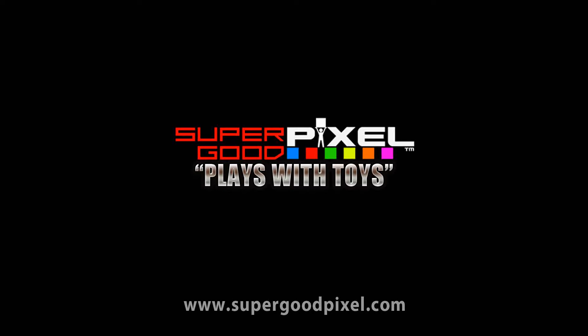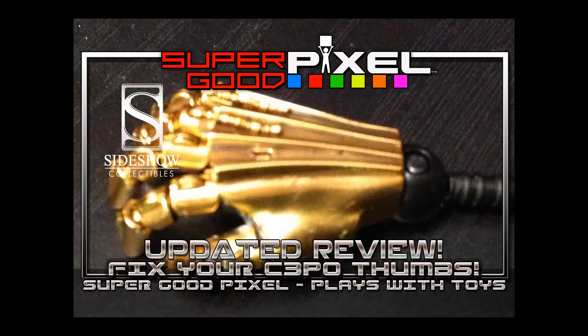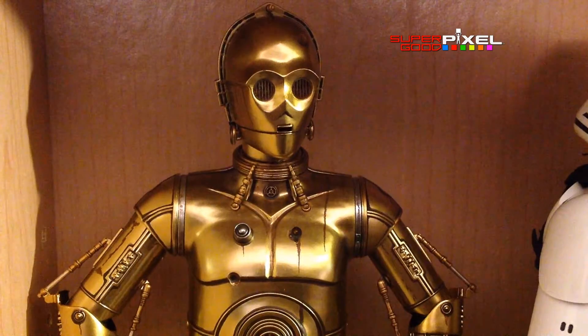Hi guys, welcome to another video from Super Good Pixels Play With Toys series. This is our updated review for C3PO from Sideshow with a fix for the thumb if you're interested.